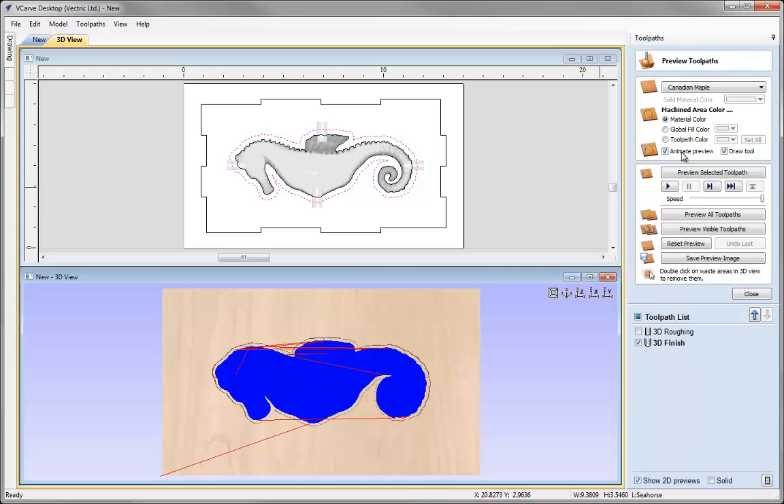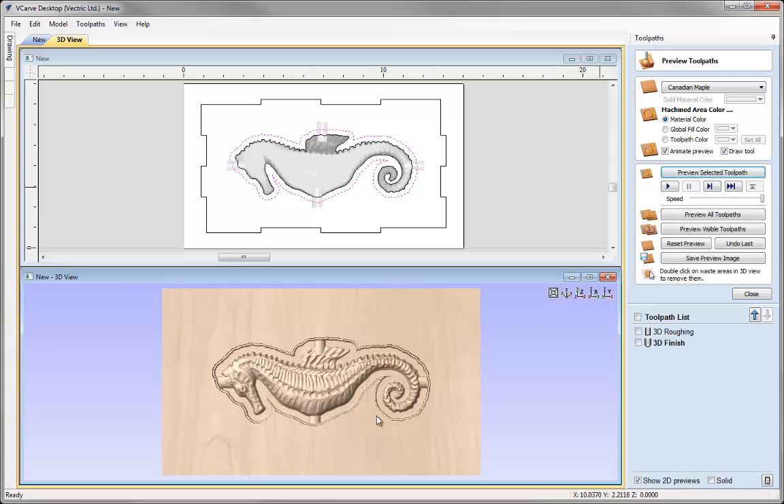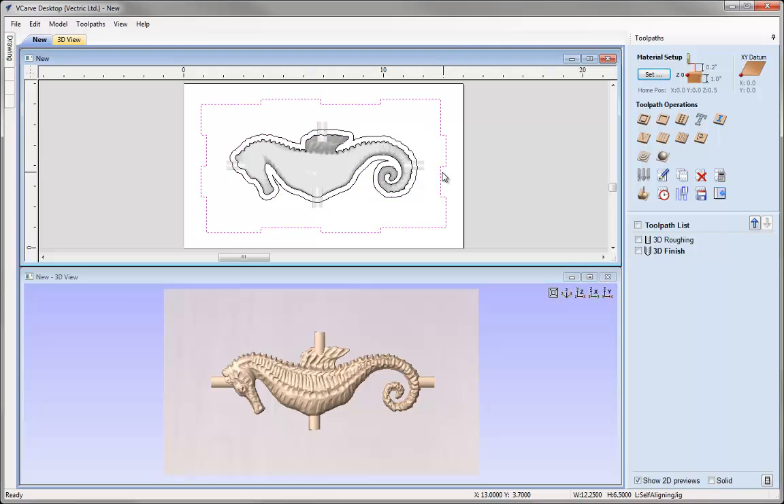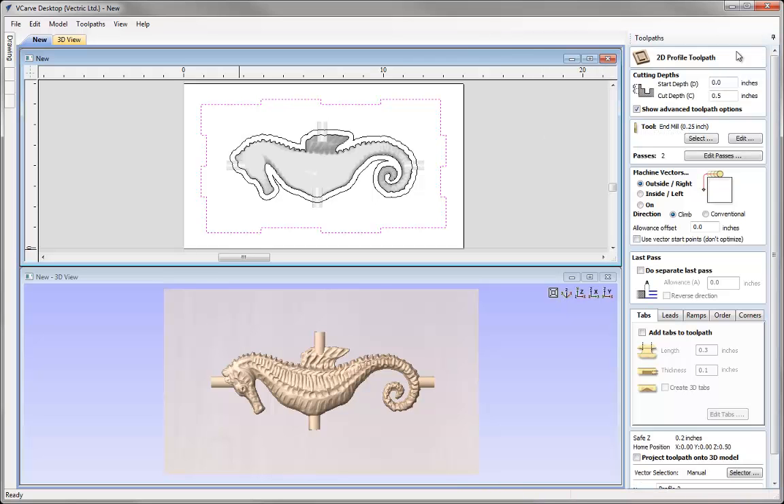That's just going to work that out for us and then we can preview the toolpath. I'm happy with that, and if we take a look at the z-value we can see that's coming up at half an inch at the bottom. Let's close that down. Now the most important toolpath here for this example is checking that our self-aligning jig self-aligns. With that vector we're going to run a Profile toolpath. Start depth is at zero, cut depth we're going to cut all the way through the material — z equals one inch. We're using a quarter inch end mill, so we must make sure we're using the tool we set the steps up to.